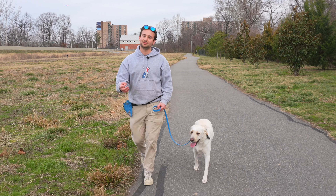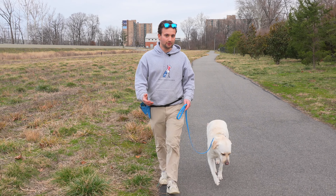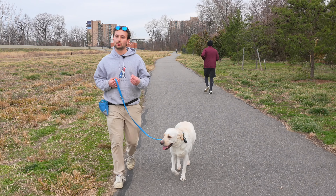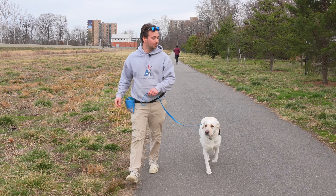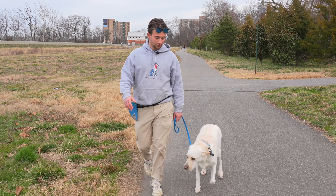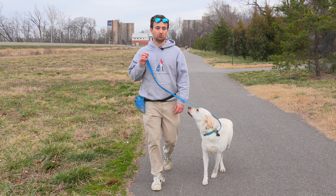With just two corrections, he's already significantly more engaged. We are reinforcing the great behavior, but we also have to discourage the bad behavior. As we continue to improve on loose leash walking, we'll start working on a heel. He seems to have some previous training — he's a quick learner, just a little stubborn. He's learned he can get away with a lot, and that's his major issue.